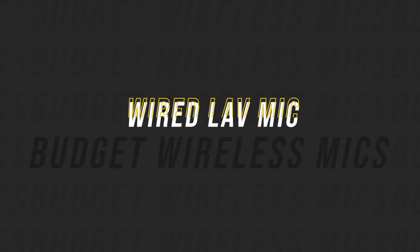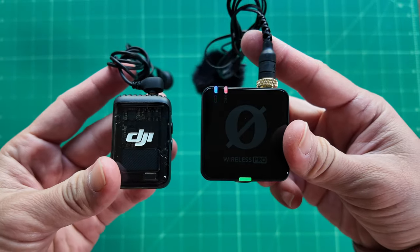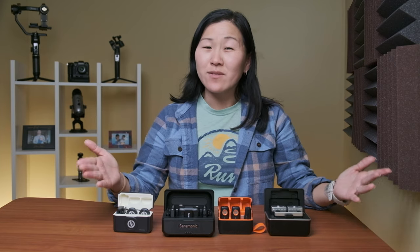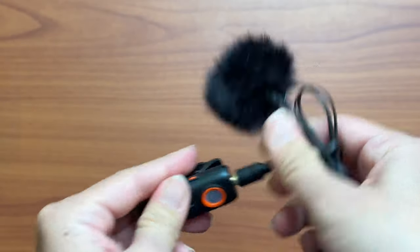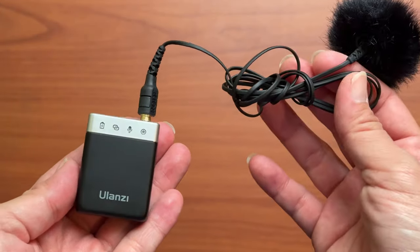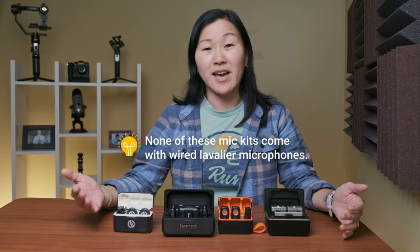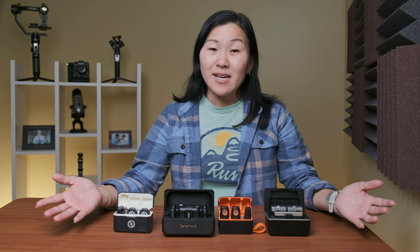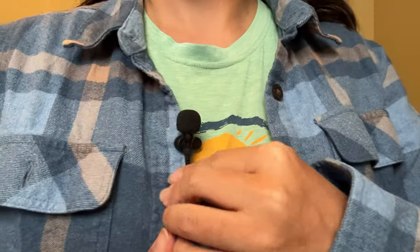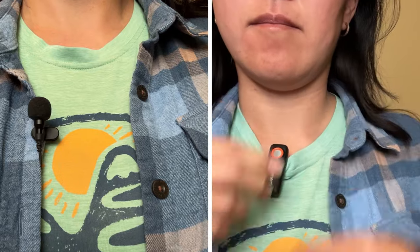The next transmitter feature is the wired lavalier microphone port. This is a feature you always see on high-end wireless microphone systems like the Rode and DJI microphones, but on these budget mics it's a 50-50 chance. The Ulanzi and the Hohem each have wired lavalier mic inputs, while the Saramonic and the Hollyland do not. It costs a bit more money since you'll need to buy your own wired lav mic, but it can enhance audio quality and appear more discreet, since a wired lavalier is far less noticeable than clipping on the entire transmitter.